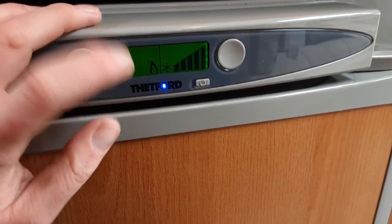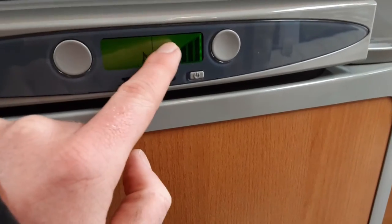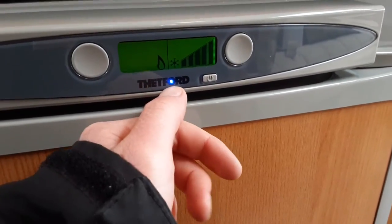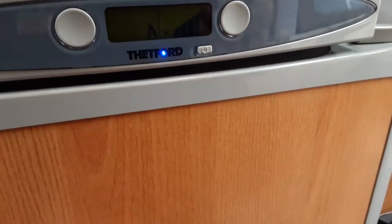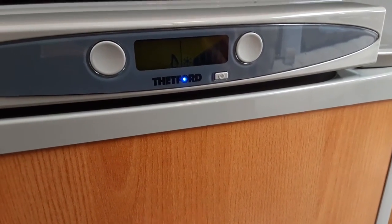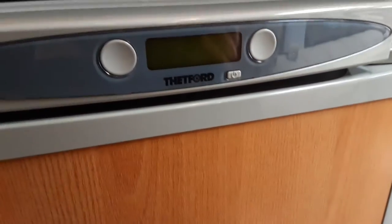Press the button on the left-hand side again and it will go to gas mode. It will fail to ignite in a moment, and it will come up with a 9 and a spanner symbol to let you know it's failed to ignite, and it will flash the blue pilot light. If the fridge was ignited on gas, the blue light would stay solid, meaning the fridge is working correctly on the gas system. To turn the fridge off, press and hold the power button and it will turn the power back off.